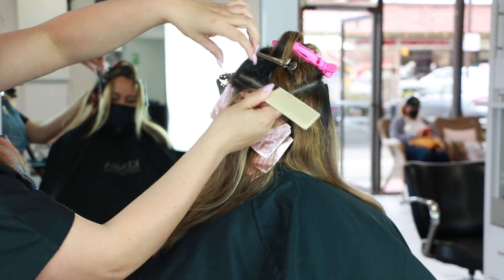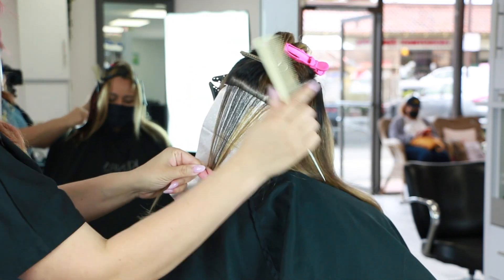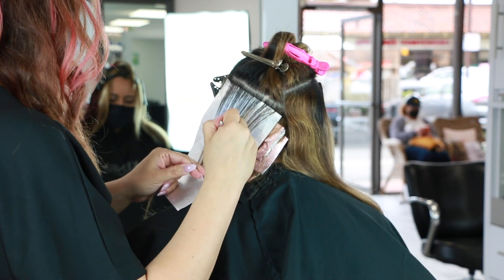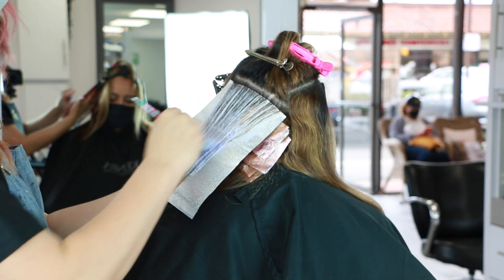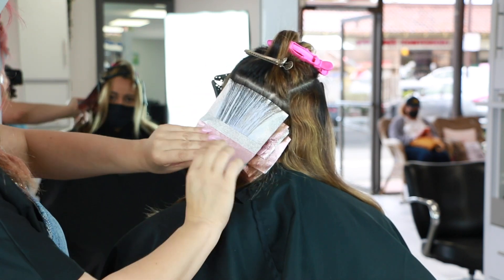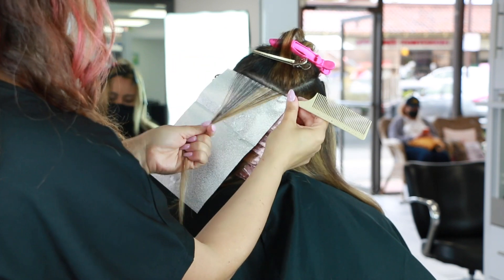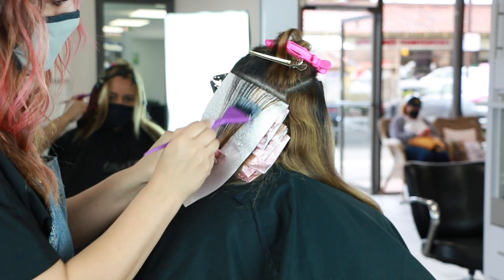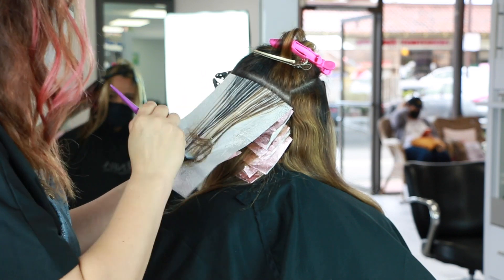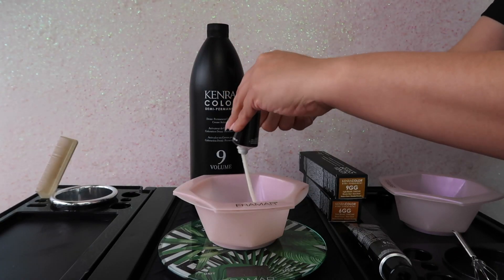Once I got this entire back section of highlights put in, I went in with a secondary color for added depth in between each of these foils. This really needed to happen because she has lots of blonding going on throughout her entire head and it's super uneven — she really needs that depth so we can see these highlights pop later on during her final toning. Her overall goal was to be a level 6-7 on those mids and ends, so I went in with the demi-permanent because we're working with a little bit of compromised hair, which is also the main reason I'm using Beyond Bond Lightener — for that dual bond protection so we're not worried about any breakage.